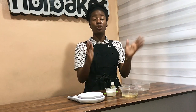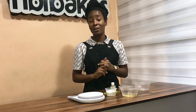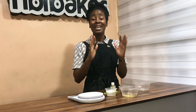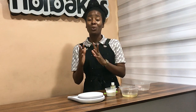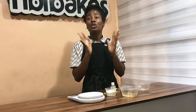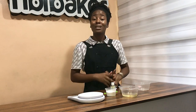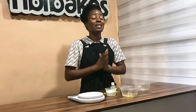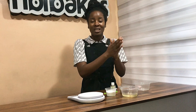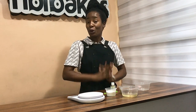So these three ingredients — your vegetable oil, your icing sugar, and your cocoa powder — have to be in an equal ratio. So if you're using one cup of icing sugar, that means you'll be using one cup of cocoa powder and one cup of vegetable oil. If you're using half a cup of this, that means you're using half a cup of vegetable oil, half a cup of icing sugar, and half a cup of cocoa powder.